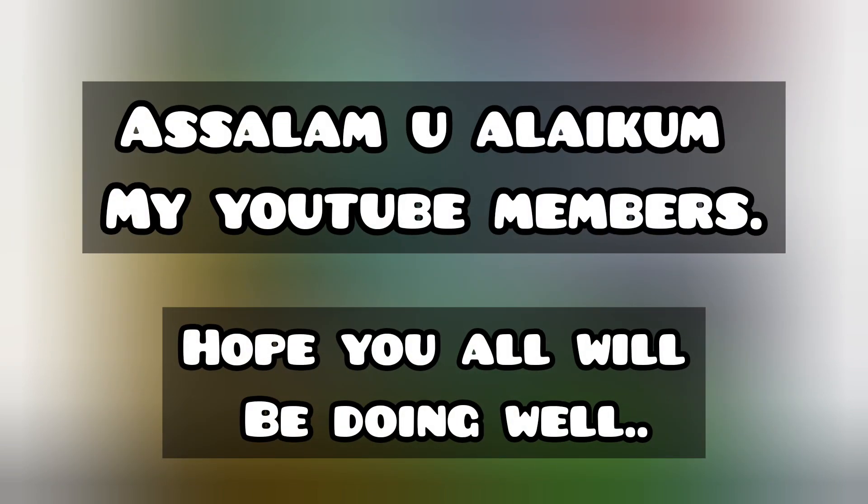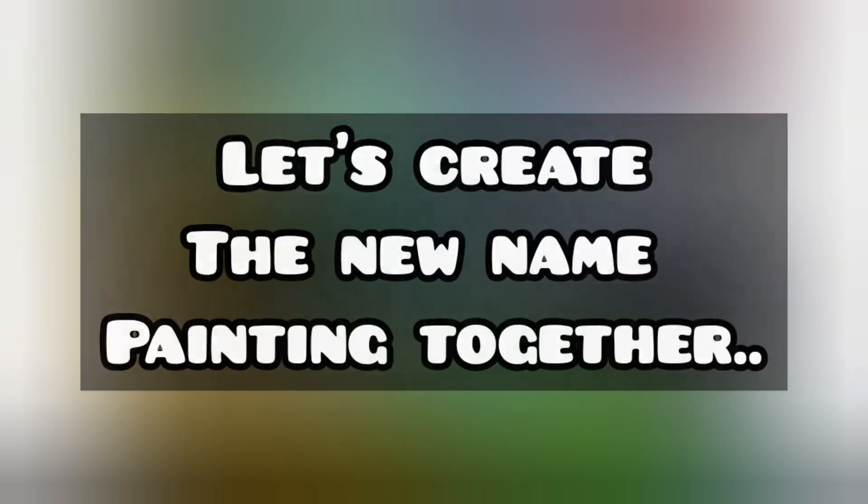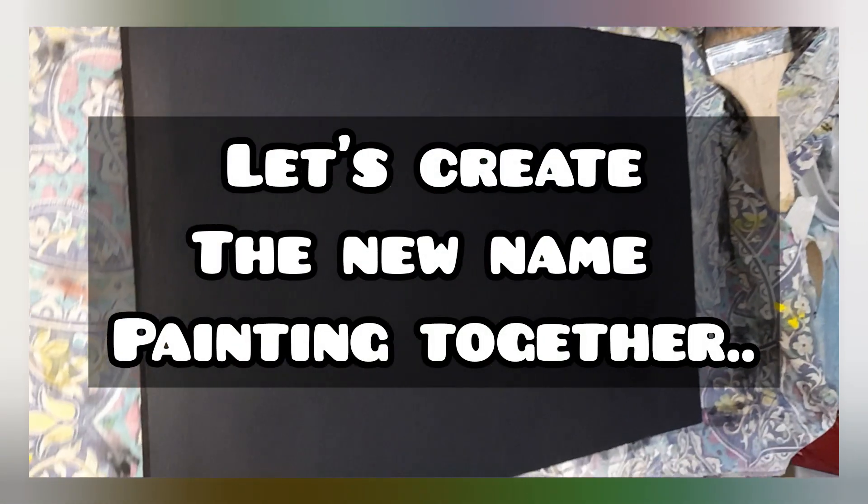Assalamualaikum, my YouTube members, hope you all will be doing well. I'm back here with another video. In this video, I will show you a background on which I have to make name art.